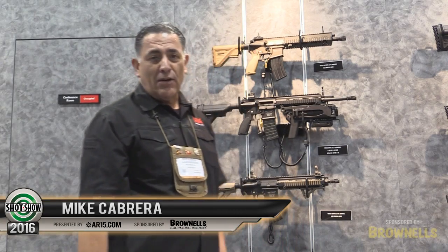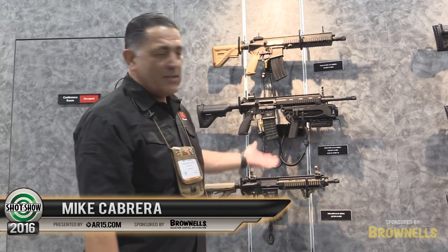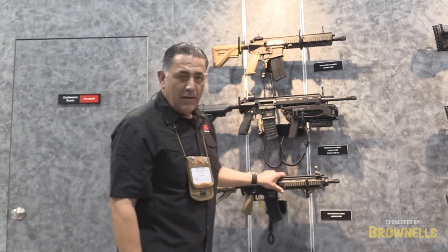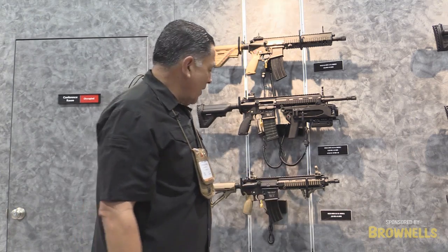Hi, this is Mike Cabrera with Heckler & Koch. I'm here to talk to you today about some of our latest versions of the 416 machine gun, but I'm going to start with the early version of the 416, which we have here.